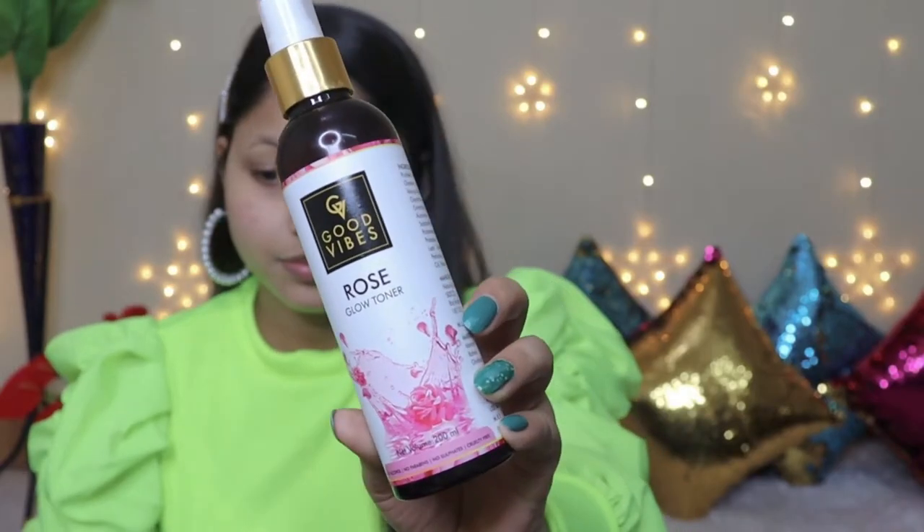The second step is to tone your skin. I have a Good Vibes Rose Water Toner. You spray it on your face and make sure that it doesn't go into your eyes. After that, you just dab-dab your skin so that the toner gets absorbed.